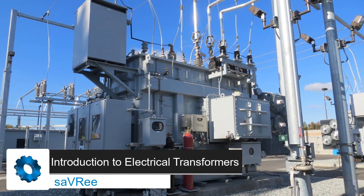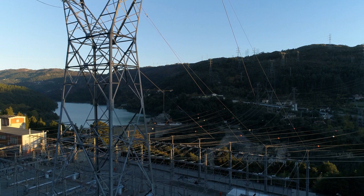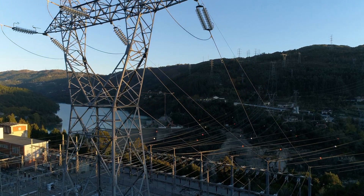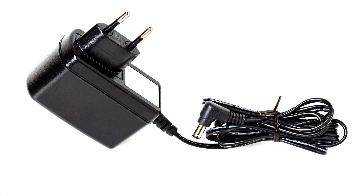Unless you're living off the grid, you're using electricity from an electrical system that uses an electrical transformer. Power stations use electrical transformers to increase voltage. Substations use electrical transformers to decrease voltage. If you own a smartphone or a laptop, then you'll also own a battery charger. This battery charger is nothing more than a transformer.